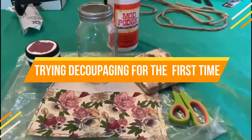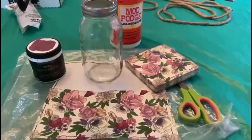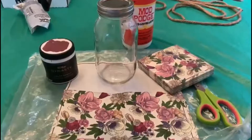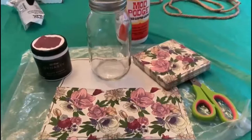I'm going to decoupage today — this is going to be my first time doing it. I'm very excited and happy. I have been watching lots of videos on YouTube learning the technique. Let's see how it comes out.